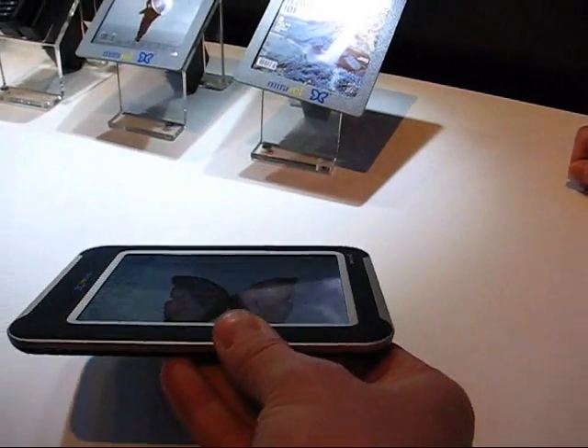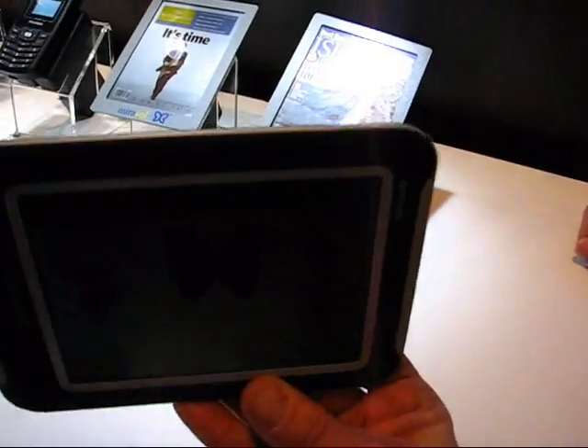Viewing angles are reasonable. The viewing angle from the side is pretty good, but viewing angle from the top — not so good.